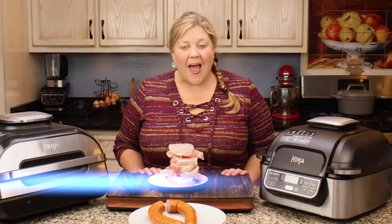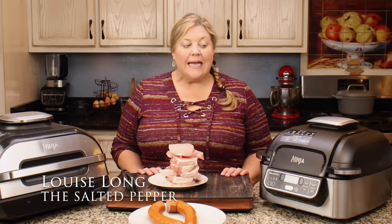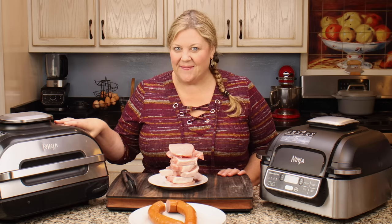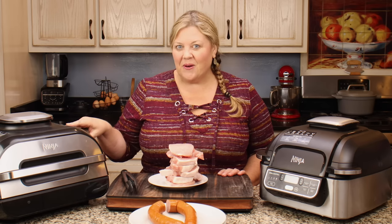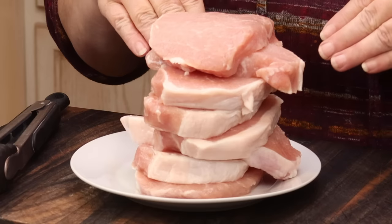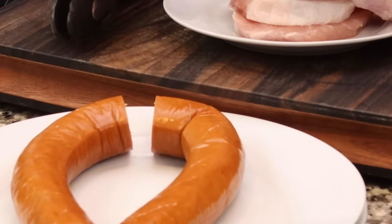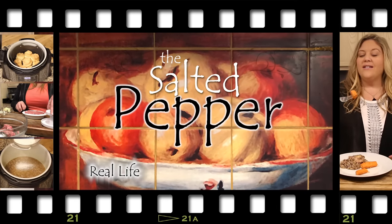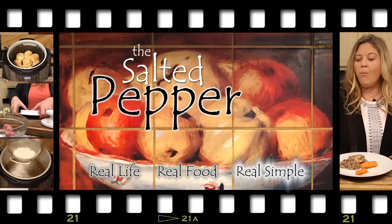There have been a lot of questions about the differences between the original Ninja Foodi indoor grill and the newer model, the Ninja Foodi XL with smart technology. That was interesting and intriguing to me, so I'm going to show you how the smart technology works, go over the differences, see which one can hold more pork chops, and grill up some kielbasa. Welcome to the Salted Pepper, where we cook for real life using real food and keep it real simple.